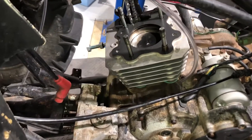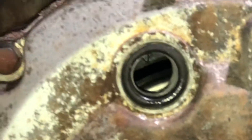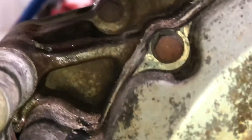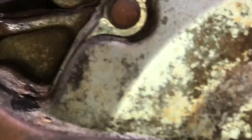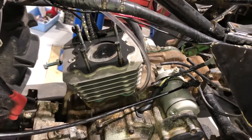When you get close to top dead center — top dead center is when the piston is at the very top of the cylinder and it's fixing to go back down. There is an F mark and then a T mark. The F mark is when it's going to fire, and the T mark is when you are at top dead center. There's a T mark on the flywheel that lines up with a mark on the case. When those align, your piston is at top dead center.